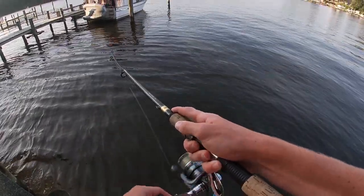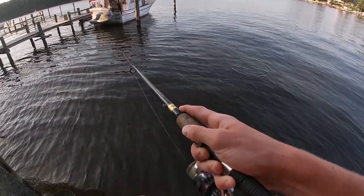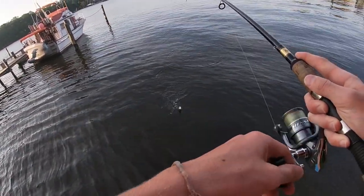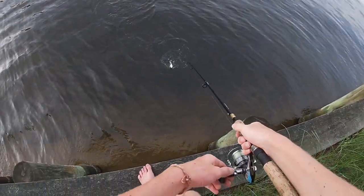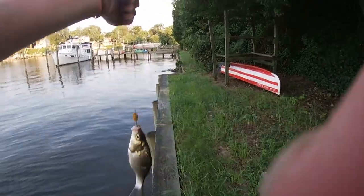Here we go. Come here, what is this? This is a solid perch. Yes sir.